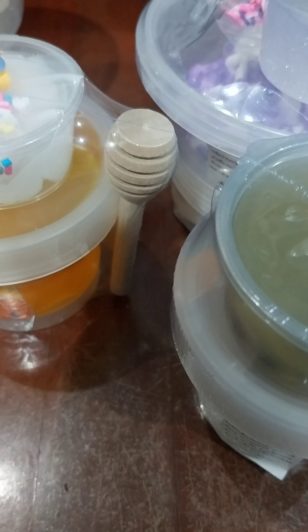Hi guys, welcome back to Mew from Mewplace. Today I'm going to be revealing everything I bought from Promenade slash fashion. First I'm going to be opening slime and then figure toys.